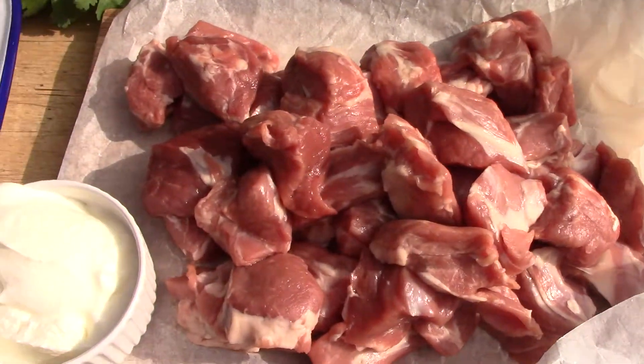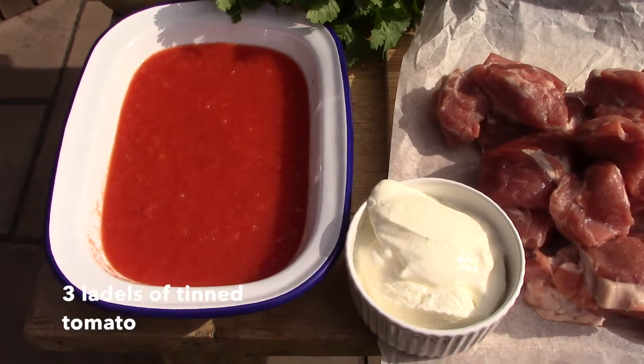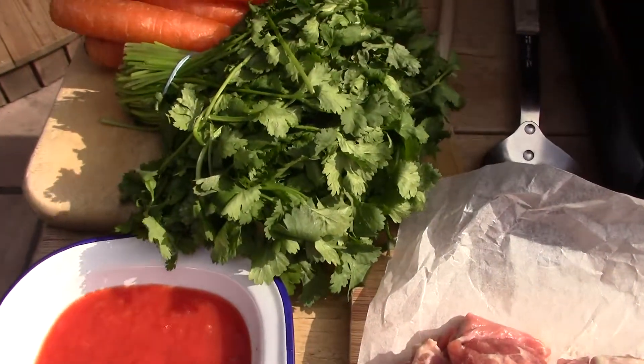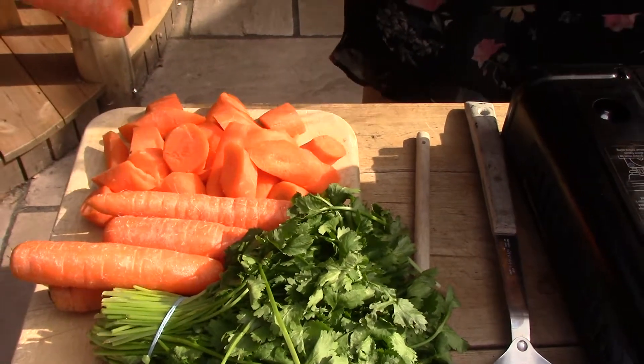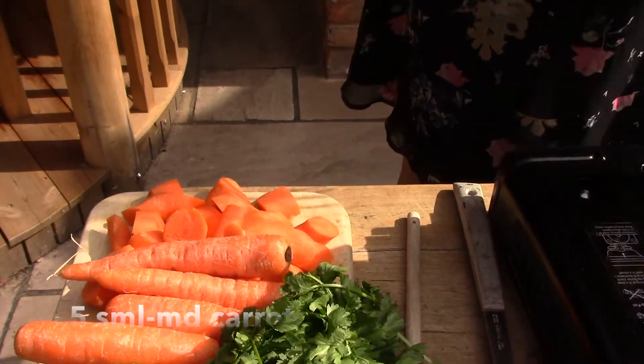We also need Greek yogurt and tinned tomato — I've blended it to give a smoother sauce. We'll need coriander, both the stalks and the leaves, and also some chopped small to medium-sized carrots — about four or five. So my stove is fired up and we're ready to go.